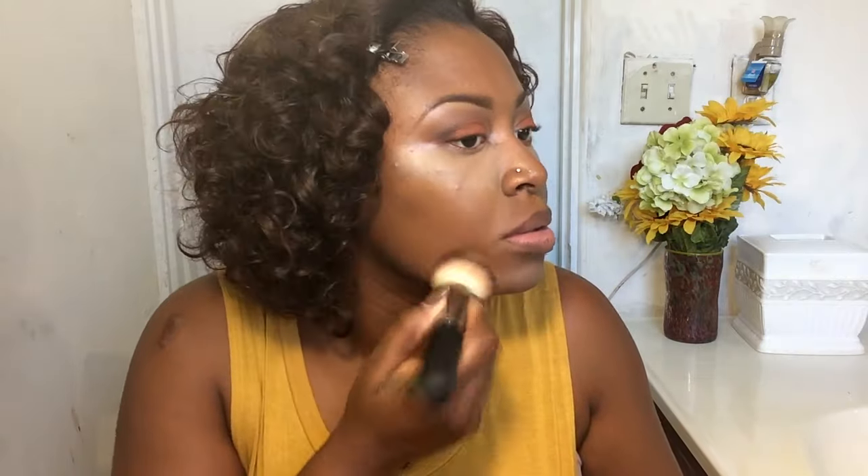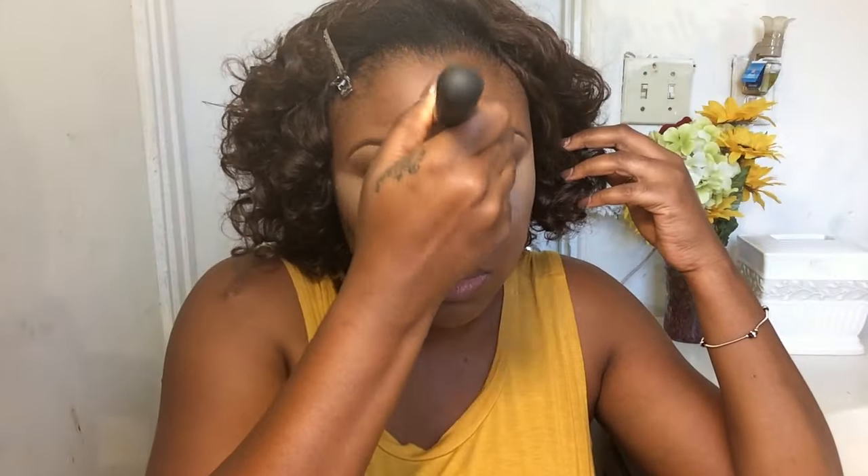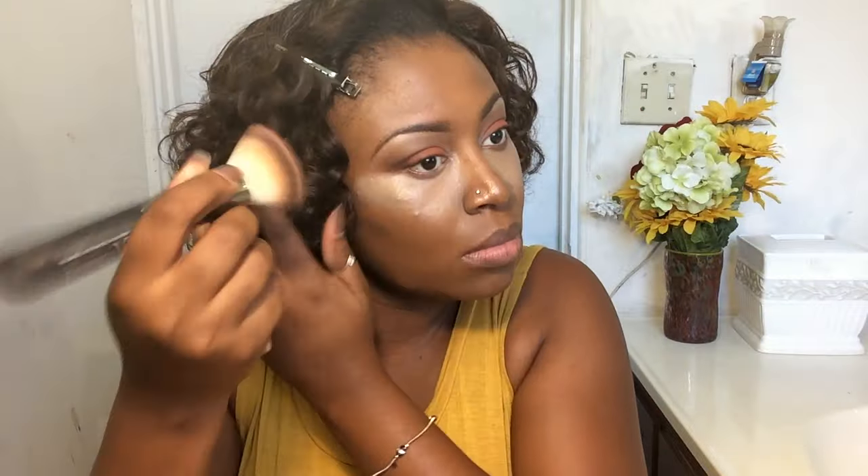Now I'm going to apply my foundation. The one I use is the Fit Me by Maybelline — the matte and poreless formula — because that's been my favorite since the day I bought it. As you can see, I'm blending the foundation into my skin really nicely, and that brush is by IT Cosmetics, just in case you were wondering.